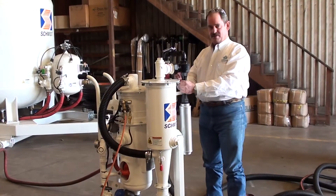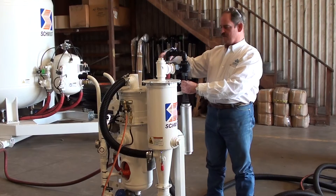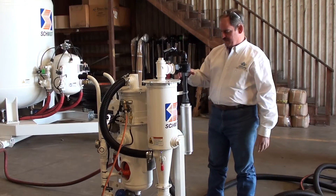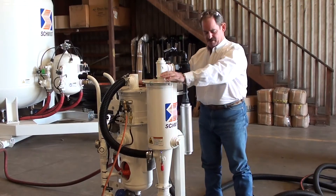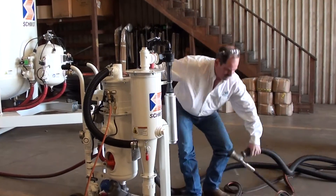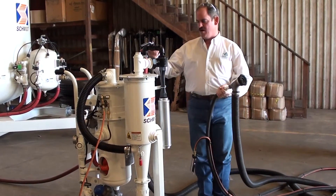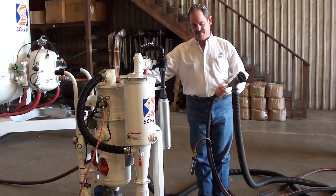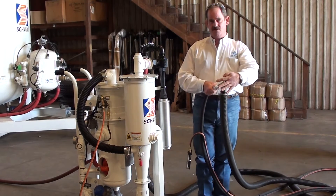This piece is what creates the vacuum. The red hose here comes from your compressed air source, brings air through this venturi, creating a vacuum here, which produces the vacuum on this unit that ties back to the blast head. Therefore, if this air is on, vacuum is here, which gives you vacuum on this hose and vacuum at your workpiece.